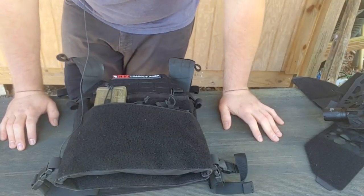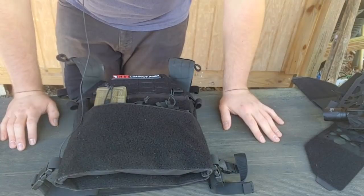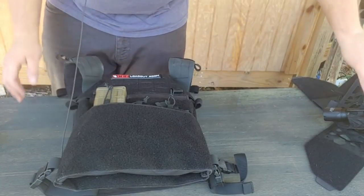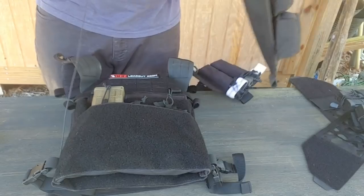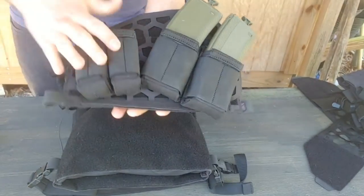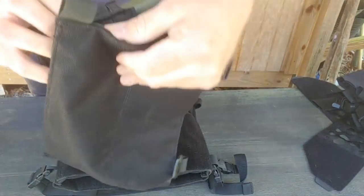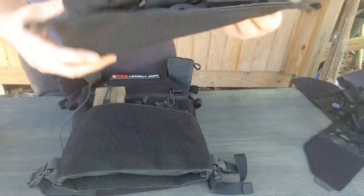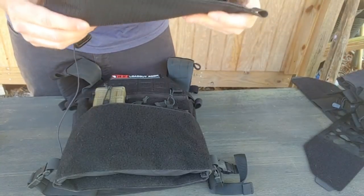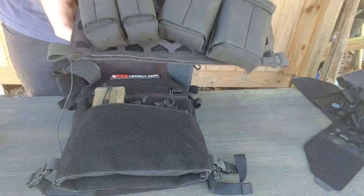Another neat feature is the new flex pouches from 5.11 — you can see these here. They're normally set up in a standard configuration, but they actually come with attachments that can convert them to hook-and-loop, so you can just stick them on and have your pouches positioned however you want them.